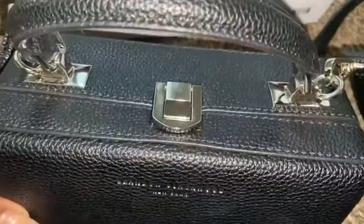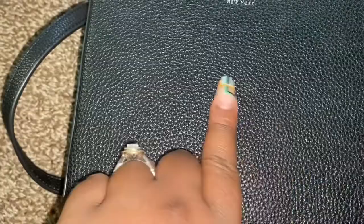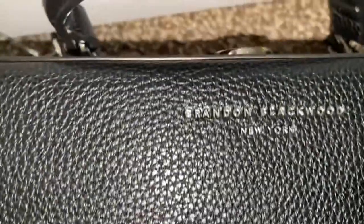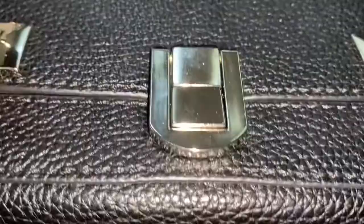So let me show you the bag. It's so pretty! These are the feet on the bag — very nice. It has a silver heart, and the faux grain leather is really, really nice. It's grainy, as you can see. Let me get close. You get the emblem on the front that says Brandon Blackwood, and they have the handle on top.